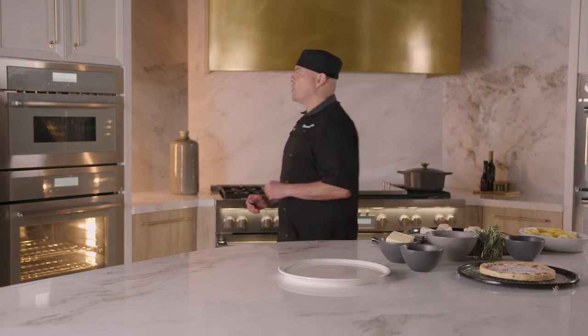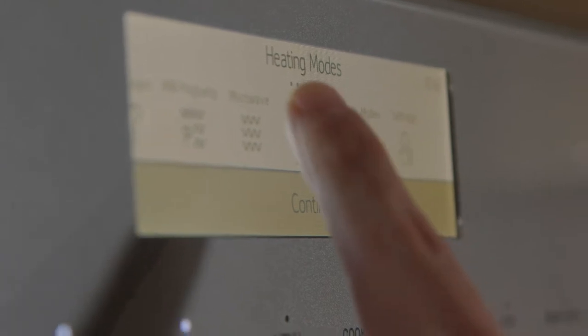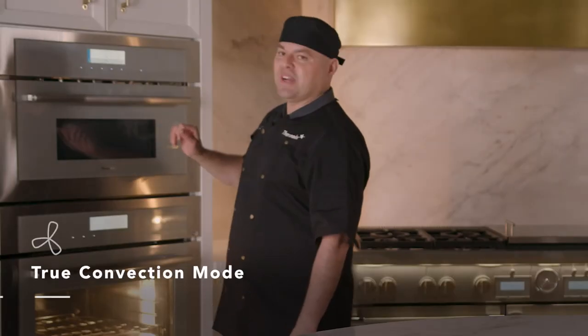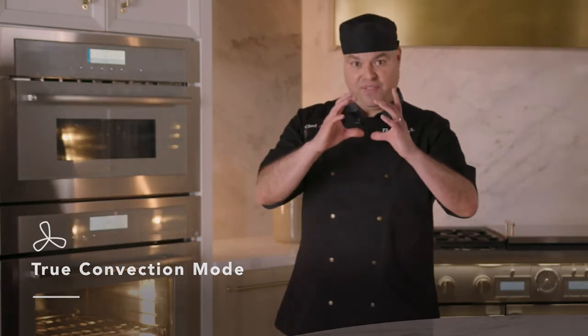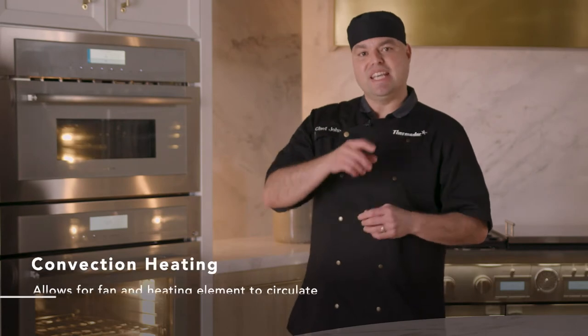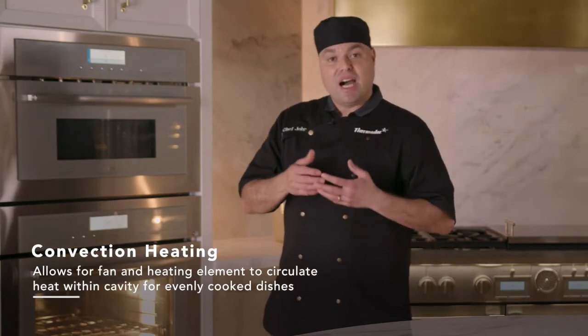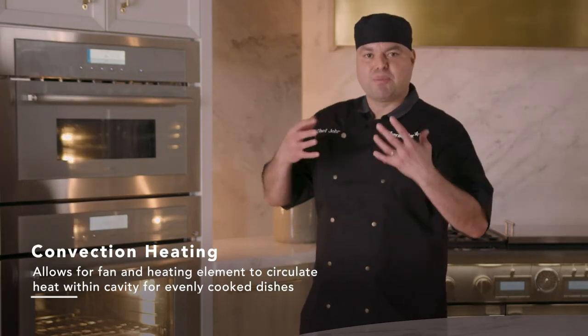We have these croissants. We're going to come into our display here and go into our heating modes and use true convection. What's so great about this oven is that not only does it have a fan in the back, it also has a heating element. So as the fan is spinning, that heating element is cooking your food, giving you a nice even heat — that way everything bakes evenly.